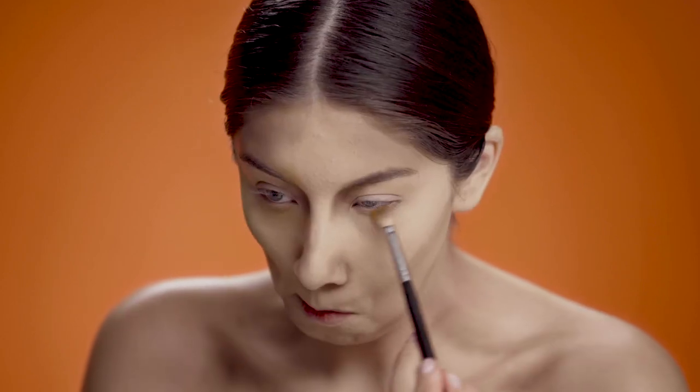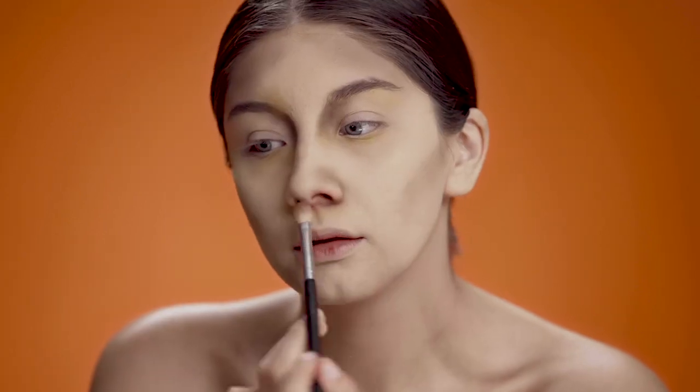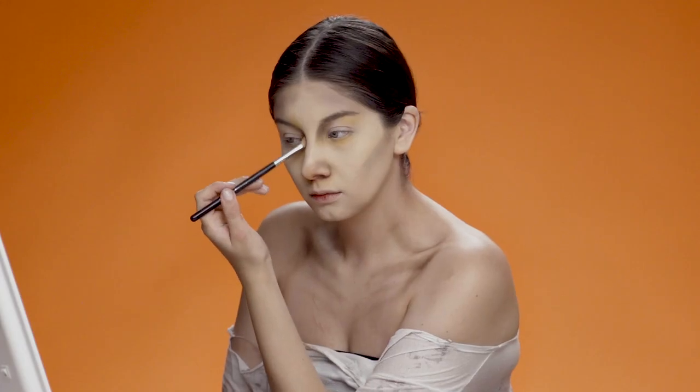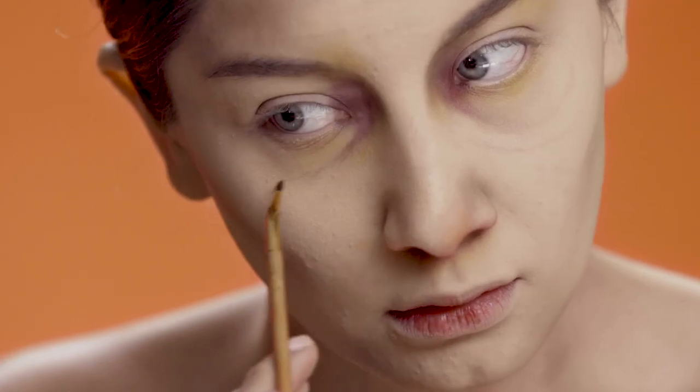Now using my fluffy brush, I'm going to apply yellow eyeshadow around my eye and my nose area, and do the same thing with some red eyeshadow. Then going in with a super small detailed brush, I'm going to create under-eye bags.